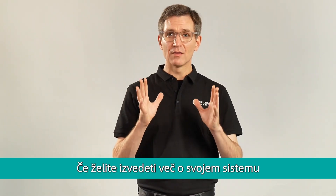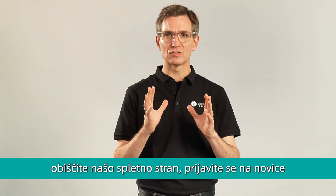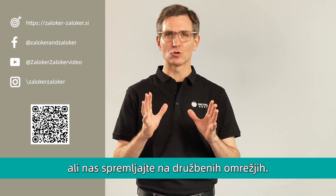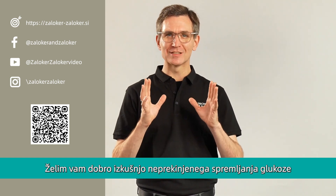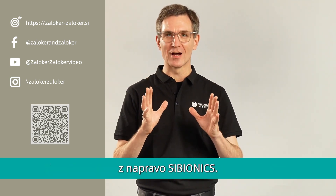That's it. If you want to learn more about your CGM, you can visit our website, subscribe to our newsletters, or follow us on social media. I wish you a satisfying glucose monitoring experience with Cybionics.